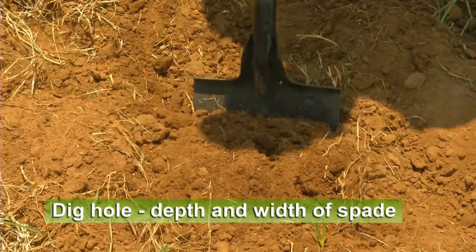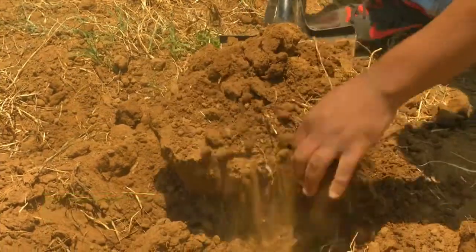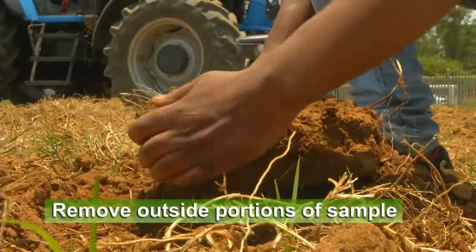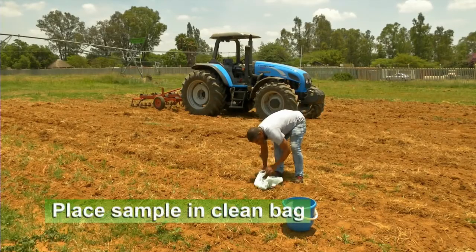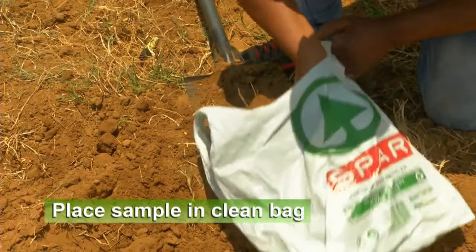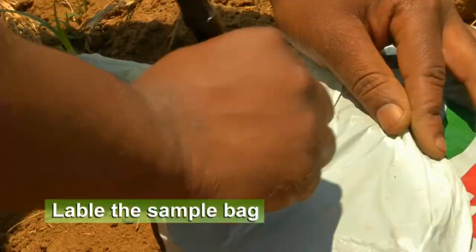Use a clean spade to dig a hole the depth and width of the spade and remove a slice of soil. Remove the outside portions of the sample. The sample should be approximately one kilogram. Place it in a clean plastic or paper bag and use the marker pen to label the sample.